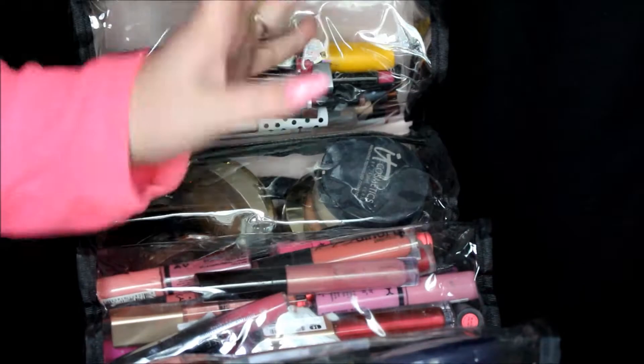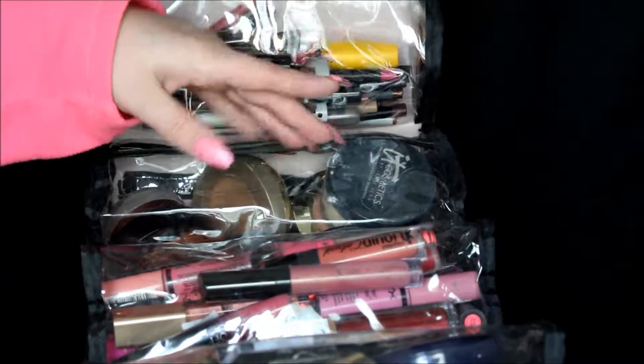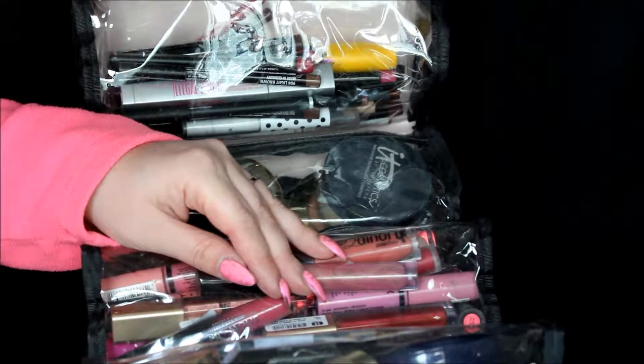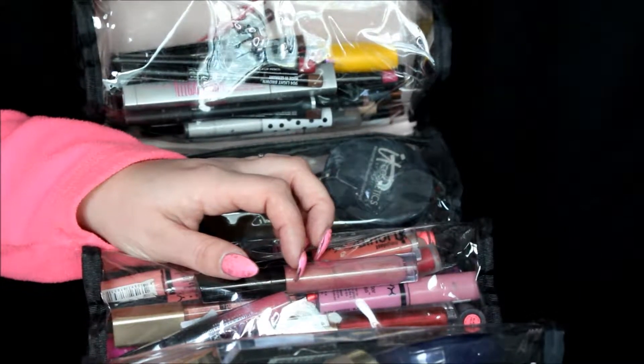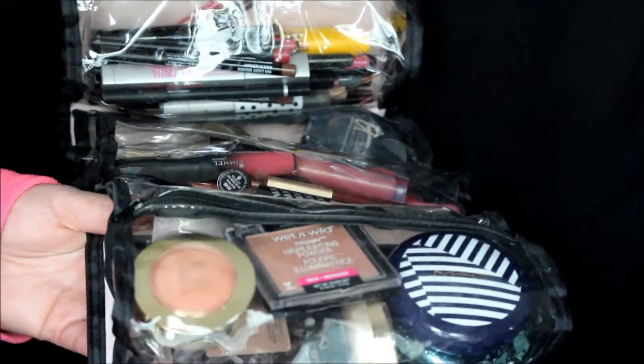The third bag has liquid lipsticks, cream lipsticks, and a few lip glosses. What's funny is for prom I thought I had everything ready to go and I realized I did not pack one single regular lipstick — but that's really not in style right now so it worked out. Last but not least, this pouch has individual highlighters, some blushes, and a couple bronzers all in the last bag. This saves so much space — you just roll it up, Velcro it, and there you go!